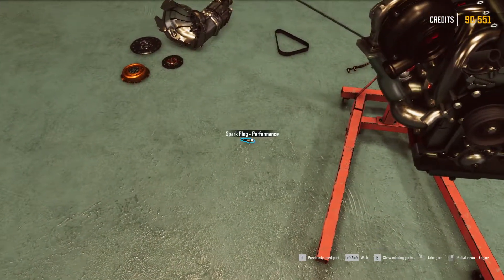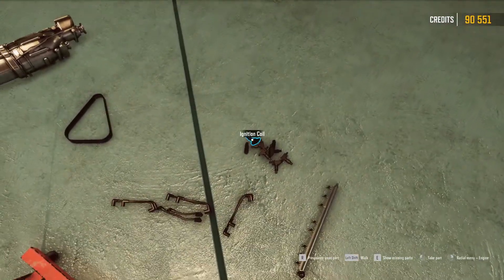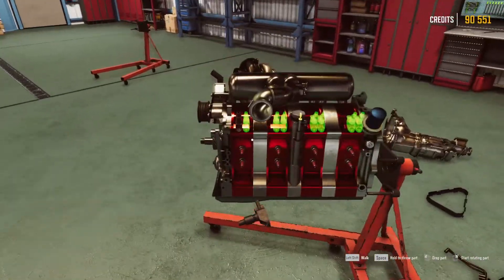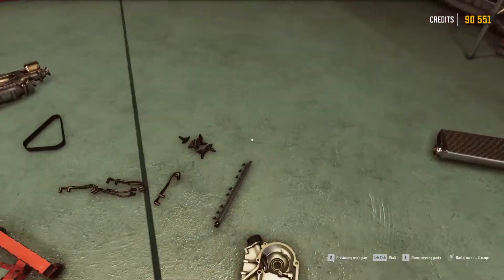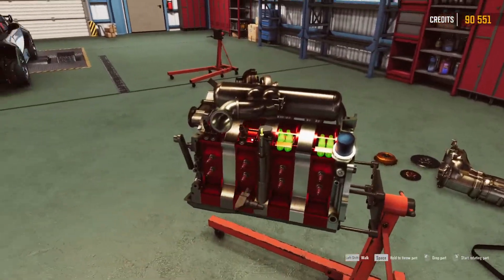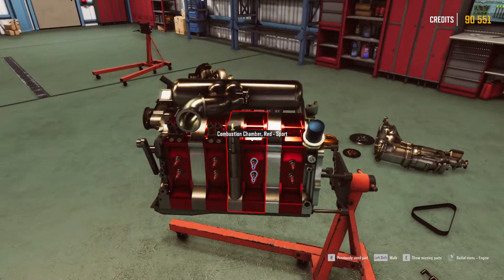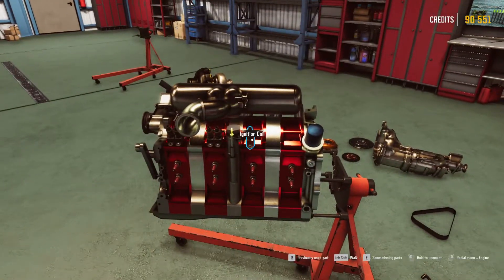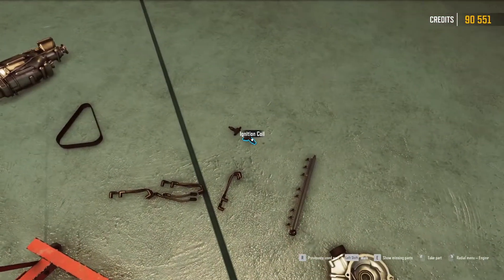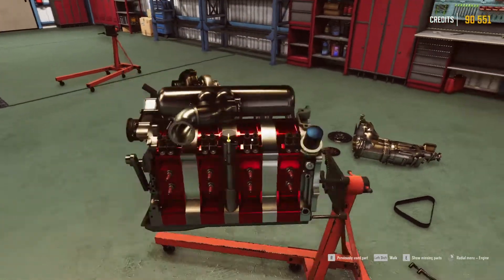One more, like that. Then we need all the ignition coils. Let's think about the right one - you need one ignition coil per plug. But with this engine, if you don't know the engines, then that's it. Like so, like that, like something like that. Looking good, then I think we need these ones.